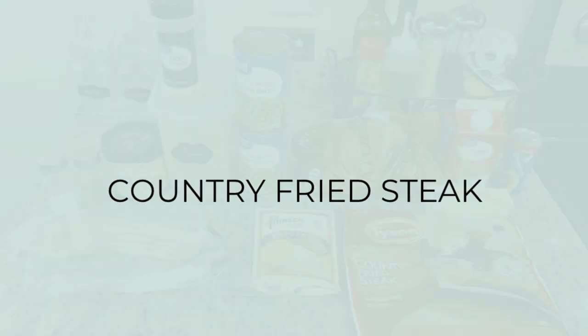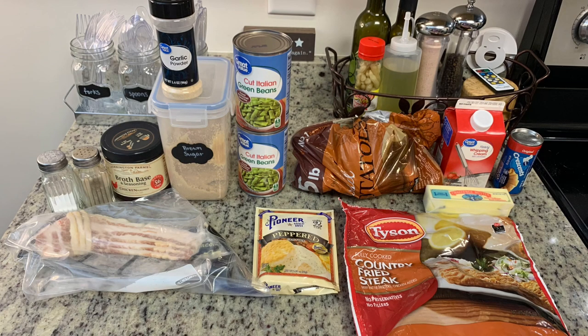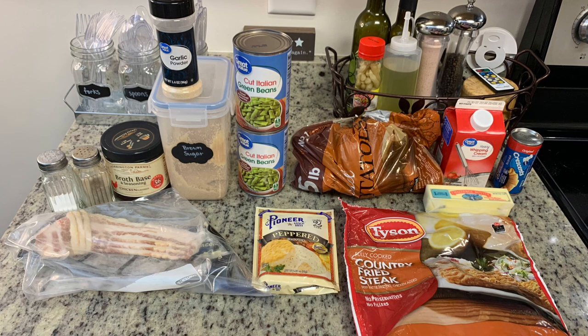For dinner the first night, we had actually traveled back home from our little mini vacation that we went on to Georgia. I didn't have any meat thawed, but I did have just a couple of frozen country fried steak patties in my freezer that I'd been wanting to use up, so I thought now was the perfect time to do that. Here's everything I'm going to use to make dinner tonight.